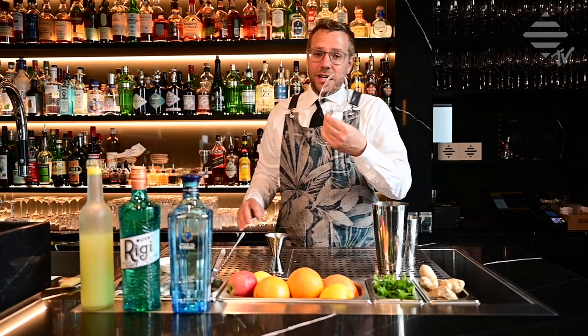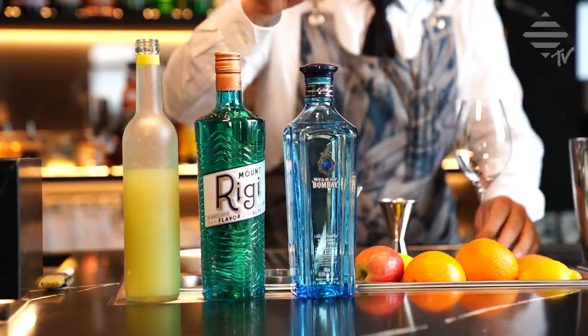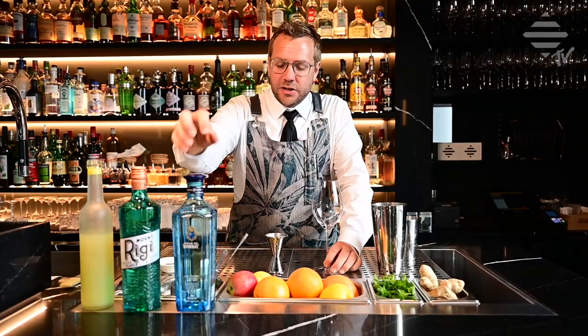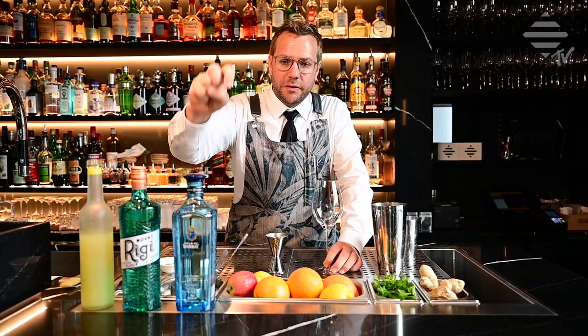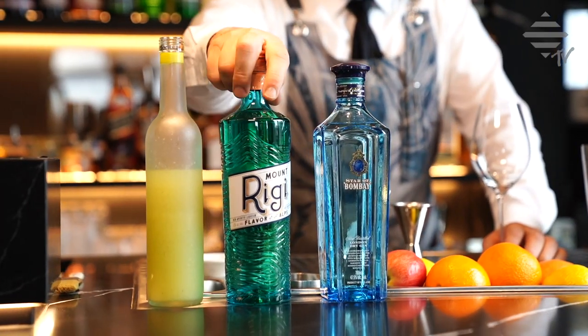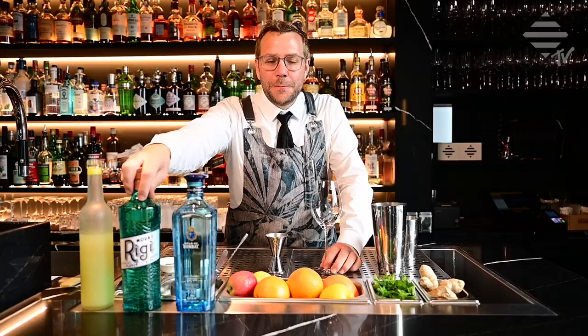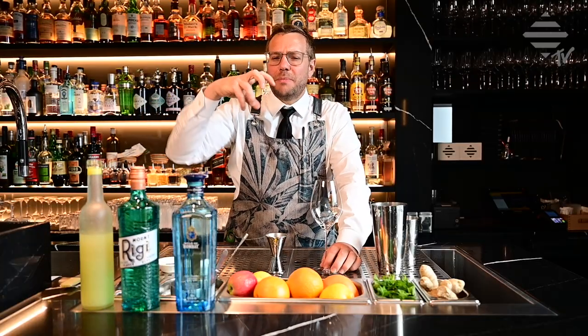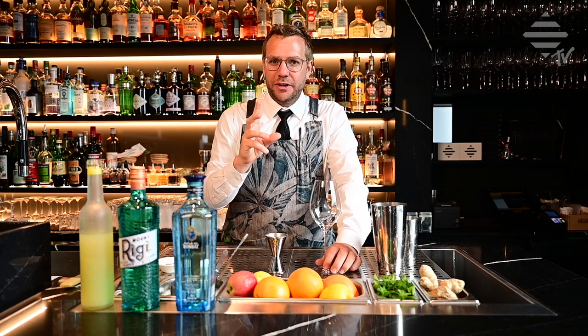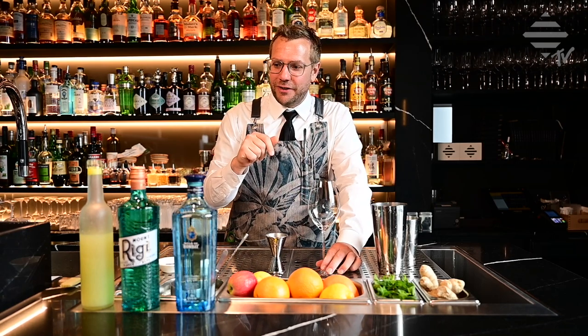We're going to use the Star of Bombay gin — it's just the Bombay gin with more flavor, more citrus, and it works very, very well with the champagne. And this beautiful liquor from Switzerland, Mount Riggi — it's a mountain herbal liquor with some Kirsch inside. It works perfectly on this little twist of a French 75.